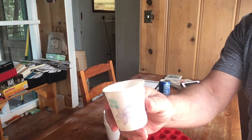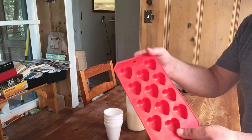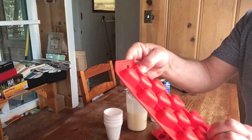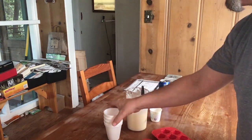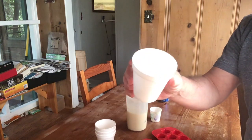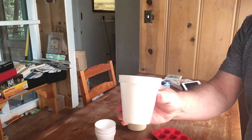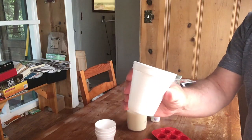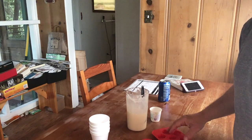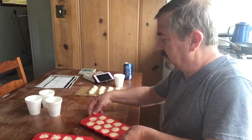The best kind of mold would be a flexible silicone mold — you'll be able to get the soap out very easily. Styrofoam cups should also work as molds. So we're ready to pour the soap into the molds.